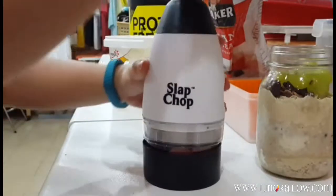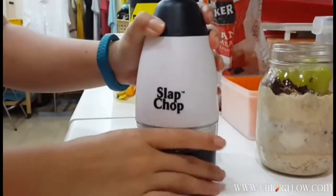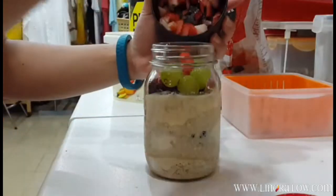Put the strawberries there, put it on top and just chop, chop, chop, chop, chop, and chop. There you go — nicely diced strawberries! And now just put them at the top.